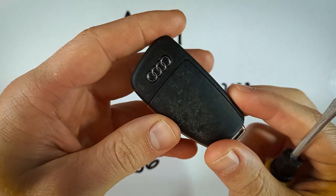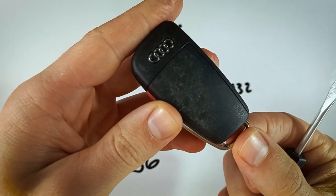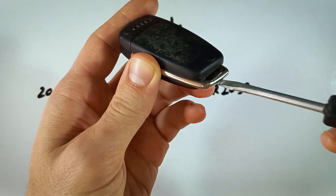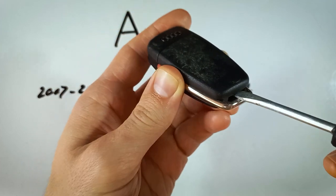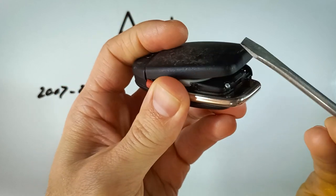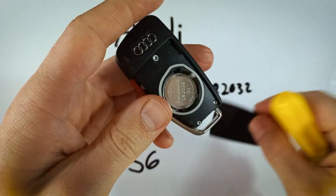To get started, just flip this over to the back. Look down here under this metal part — you can see that opening in the plastic. Just take your flathead, insert it in under the plastic there, and pry up, just like that. And the back part will come off.